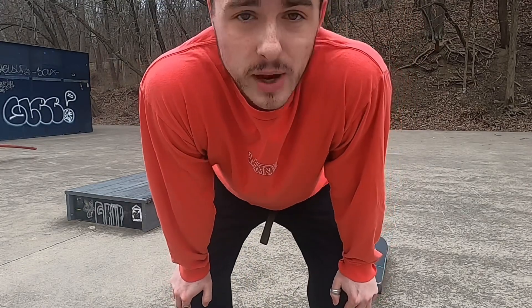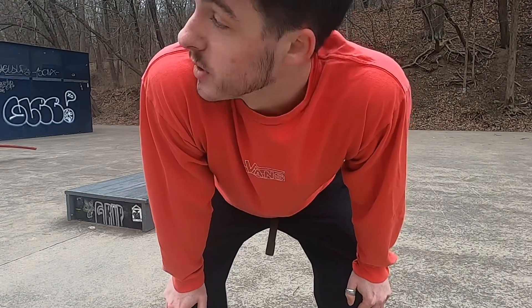That one was still sketchy, but it was better. I don't think my toes touched or anything, so I'm happy with that one. But now we're just going to try to get one where I grind a little bit longer and stop nose bonking and just try to get a longer grind. So yeah, let's get it.